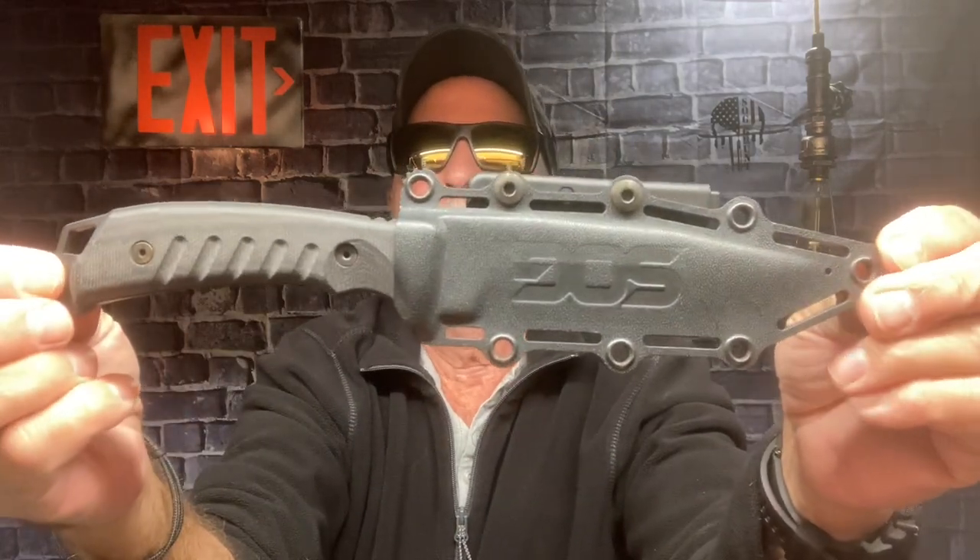Hey everybody, I was going through my knife chest to pull out a couple of knives to show you guys. I came across probably one of the best knives that SOG — Studies and Observation Group — have ever come out with. As soon as it was released, I think it was in '21, I got it. It's the SOG Pillar Blackout.